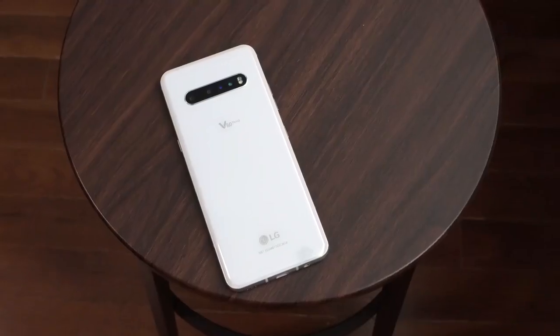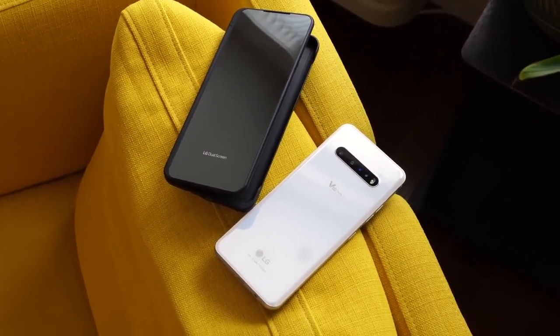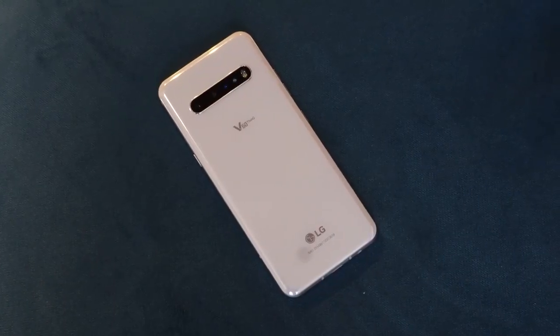So the LG V60 ThinQ is the latest from LG. It's a V series phone which usually comes in the later half of the year but we have it here, and this device is one I'm going to look at from a non-gaming gaming perspective. The reason I say this is because the LG V60 ThinQ is the only device that offers a single and dual screen alternative for whatever your needs are, and that comes into play quite effectively for gaming. Design wise, the device looks like a standard smartphone — granted a premium smartphone but it still has a very standard feel.